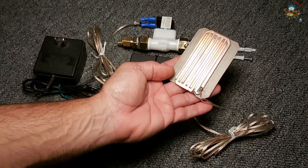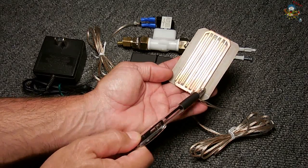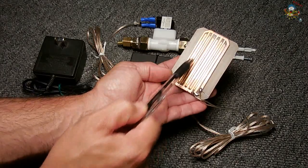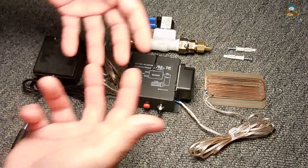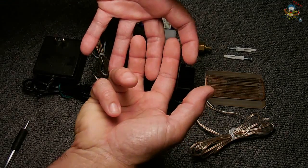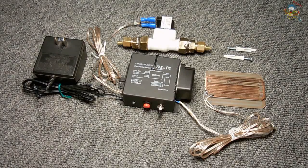If you look carefully, this trace wraps all the way around. This one here is along the bottom, and you have fingers crisscrossing back and forth just like this. The closer the spacing is between each one of these fingers, the higher the level of sensitivity is going to be in the event of a leak.